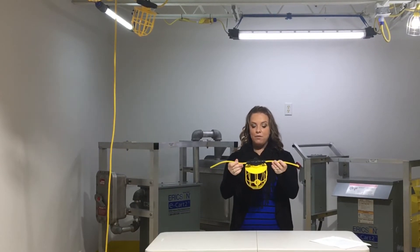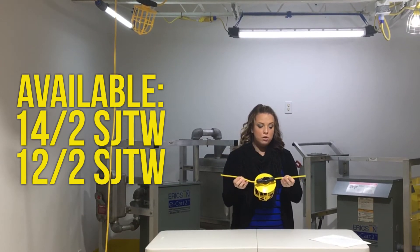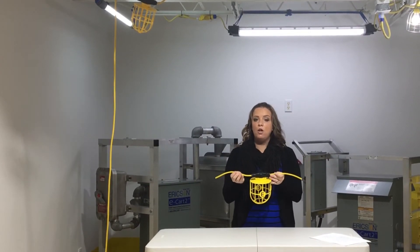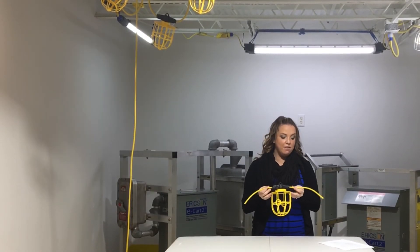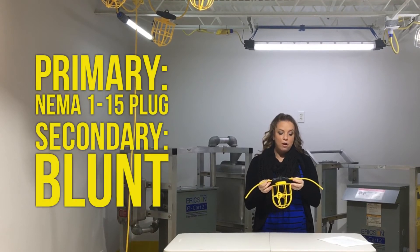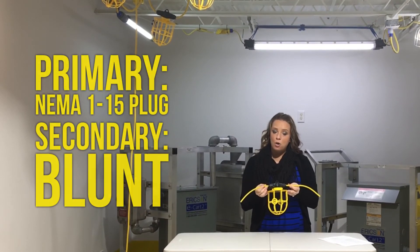This one that I have in my hand is a 14 gauge cable. We also have available 12 gauge. Both of these are available in 100 foot lengths. Both options of these String Lights have a NEMA 5-15 molded primary plug, and on both options the secondary are blunt.